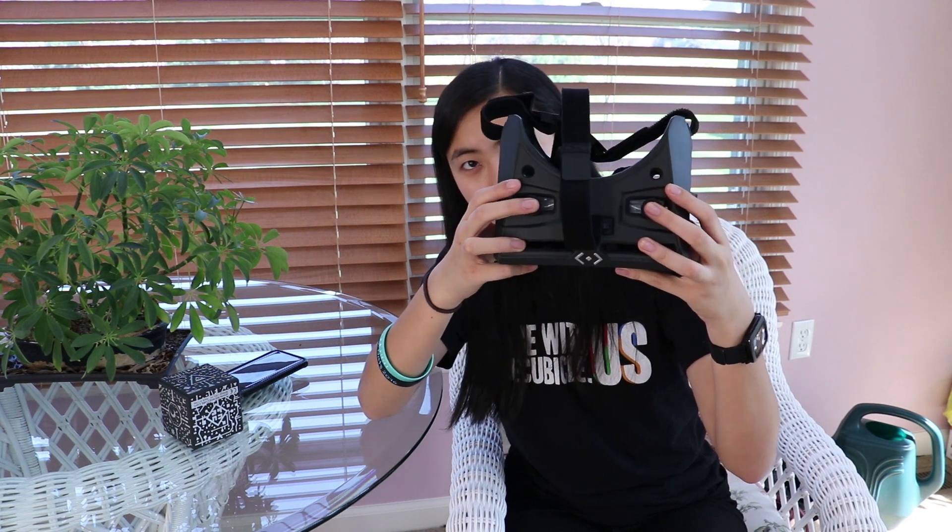Another cool thing about the goggles is these controls — these buttons just tap the screen, and that way you can aim a cursor and click any buttons you want. That's pretty much all I want to say about this. I'll talk a little bit more while the gameplay footage is rolling, because it's like two minutes since I was very slow. I'll talk about the game as well.